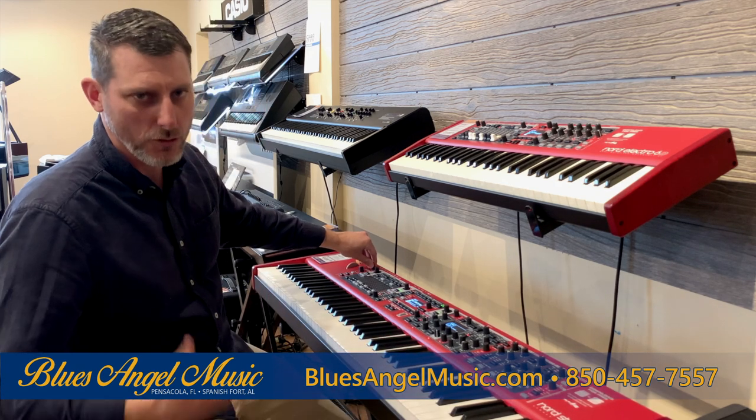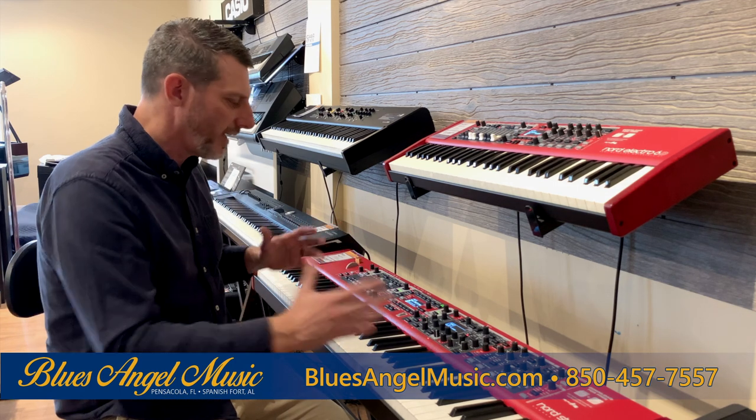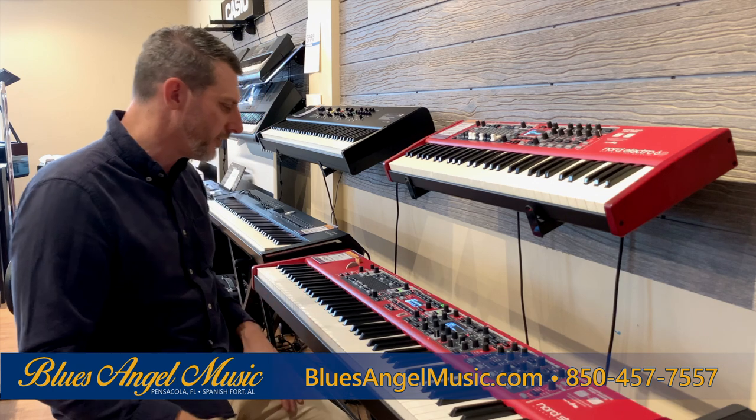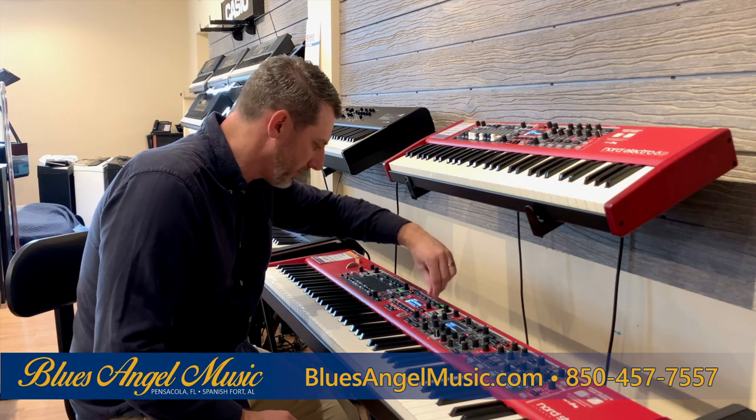It has a really nice sound. Of course it does all the other things that most keyboards do, like split, dual, and layer — all available to you. It also compresses, which is really nice. The drawbars here — let me get it on organ sound for you.